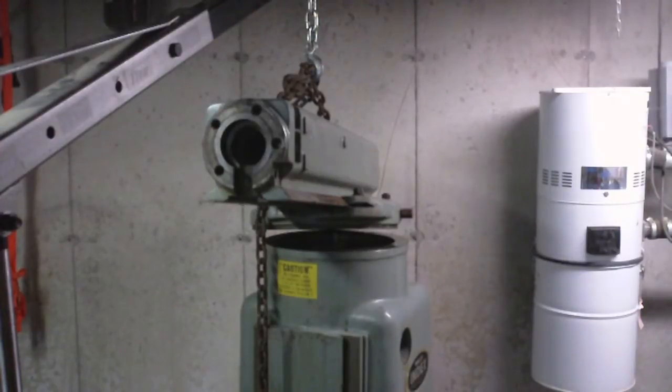So then I decided, well, Bridgeports have turrets - maybe I can find out what they use to lubricate the turrets on a Bridgeport. So I found an online PDF file of a Bridgeport manual. In the lubrication section, same problem - they don't even talk about the turret. They don't even talk about how you would lubricate it or what you would lubricate it with.